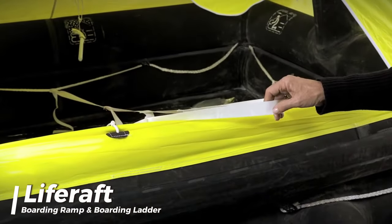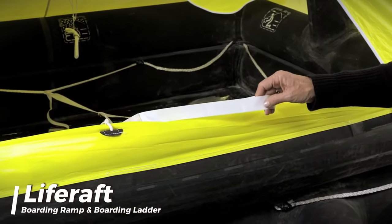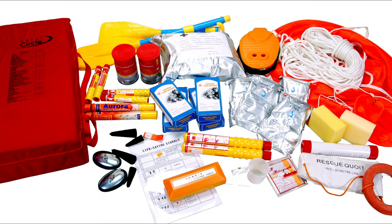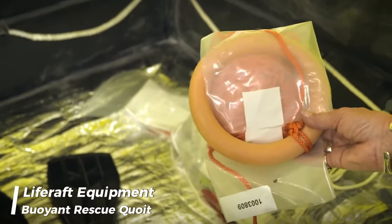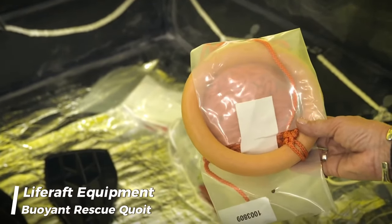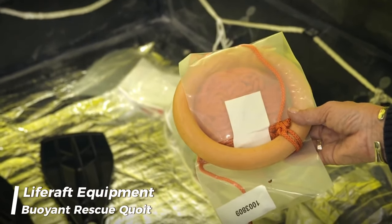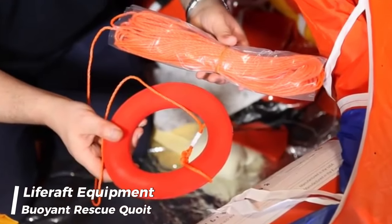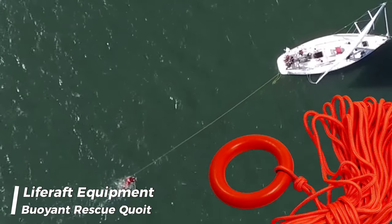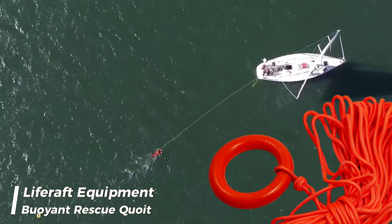There shall be means inside the life raft to assist persons to pull themselves into the life raft from the ladder. The normal equipment of every life raft shall consist of one buoyant rescue quoit, attached to not less than 30 meters of buoyant line. The use of a buoyant rescue quoit is aimed at saving lives by providing buoyancy and serving as a means for rescuers to pull a person in distress out of the water to a safe location.